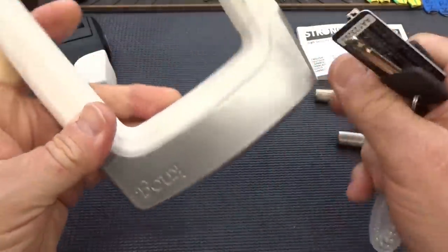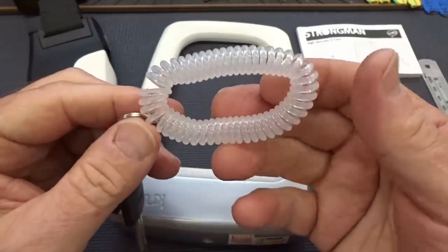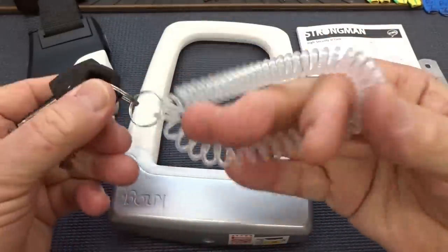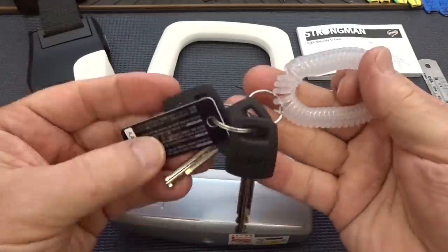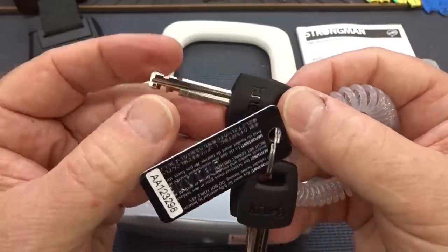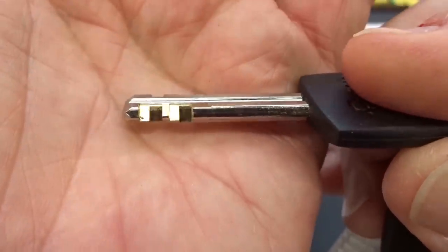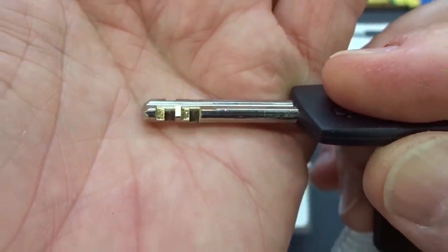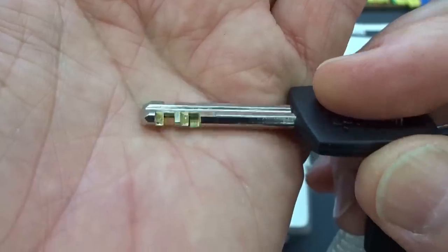It is a disc detainer. Let's take a look at another nice touch — they give you a little wristband to keep your bike key secured to your wrist, since a lot of bike pants don't have pockets. You don't have to worry about it dropping out of your pocket. Disc detainer — you get three keys and the key card. It's a nine disc lock, and if you look closely these discs are very thin. So positioning of the pick, if you can even get a pick in here, is absolutely critical.